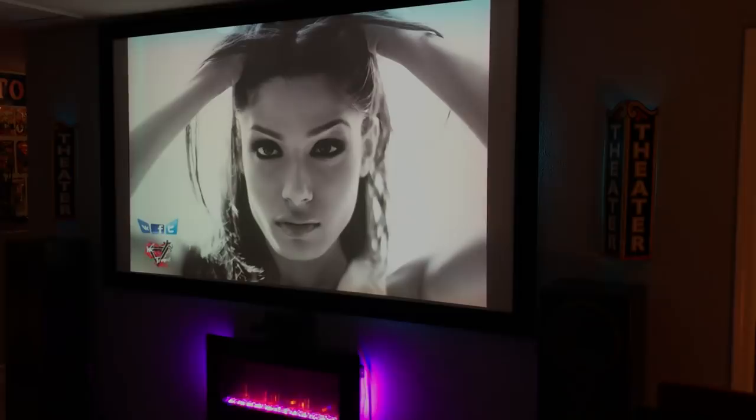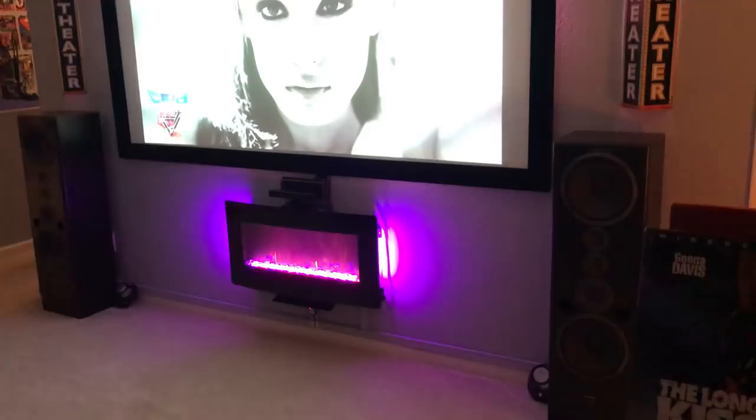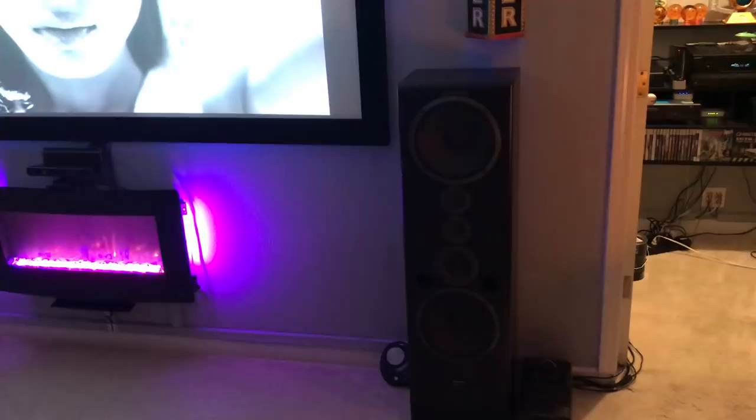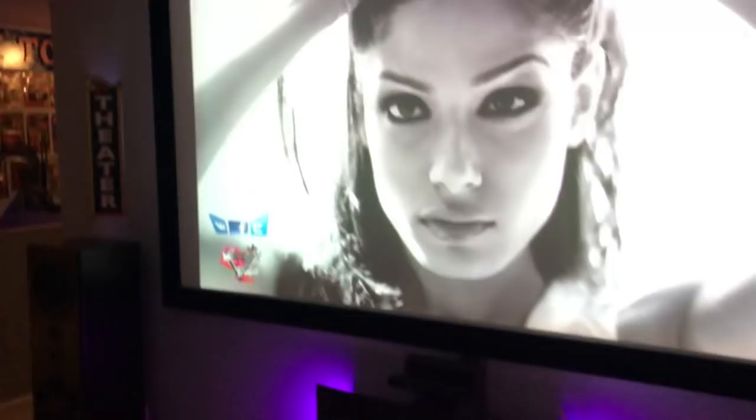I got a fireplace from Big Lots a couple years ago — it actually puts out heat and has LED lights on it, so it was perfect. I've got Pioneer speakers that I actually got for free — a friend of mine said they were too big for his house and he didn't want them, so I took them.